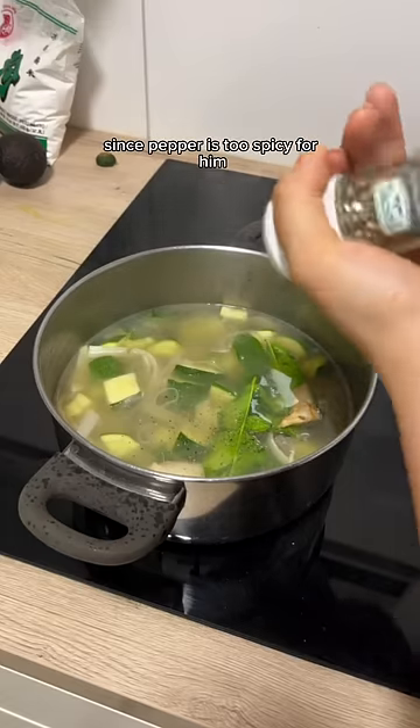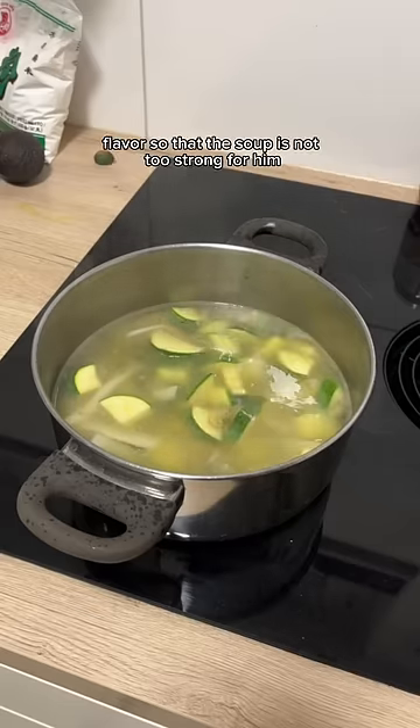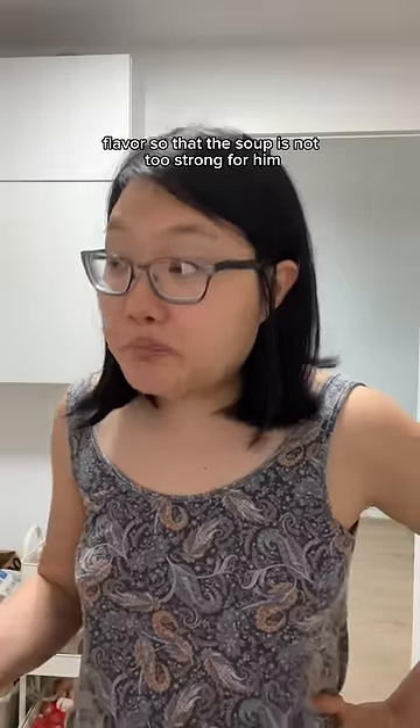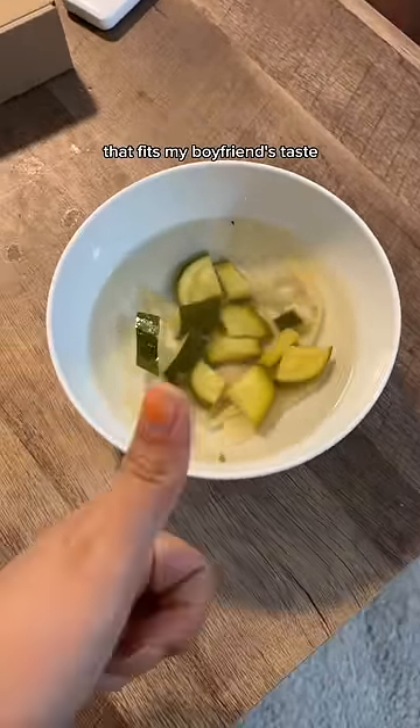Since pepper is too spicy for him, I suck it away too, and I make sure to take away everything that creates flavor so that the soup is not too strong for him. Now we are left with a natural flavor soup that fits my boyfriend's taste.